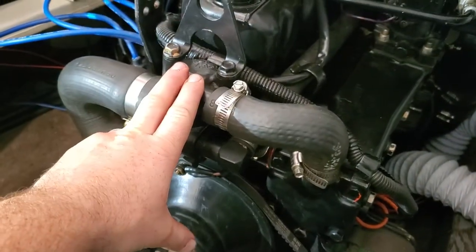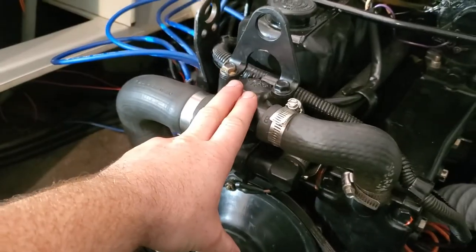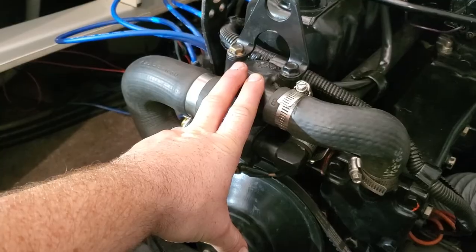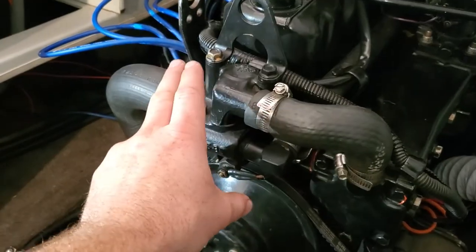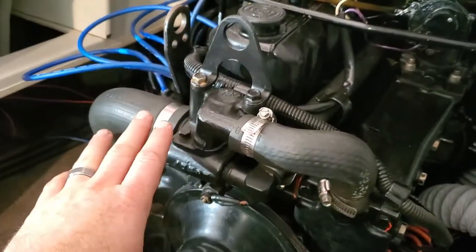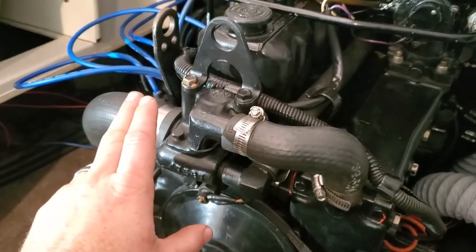The next thing you can check is the thermostat. You can take the thermostat out and do the old boiling water trick to make sure it opens. If you really suspect it's the thermostat, take it out and put it back together without one — you're not going to hurt the engine that bad. Take it out on the lake if you have to, drive it, and see if the overheat issue happens again. Stay close to the dock — don't go far and get yourself stranded.